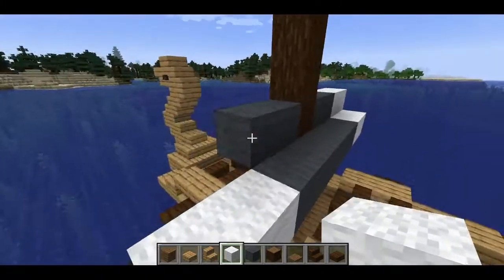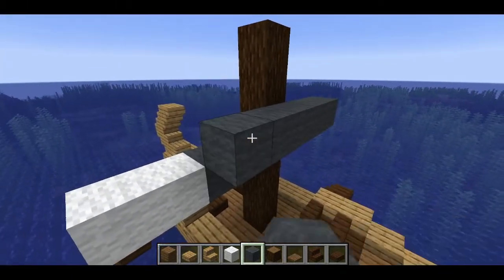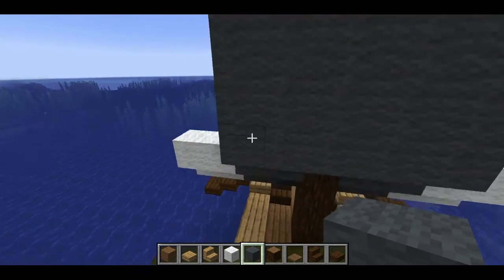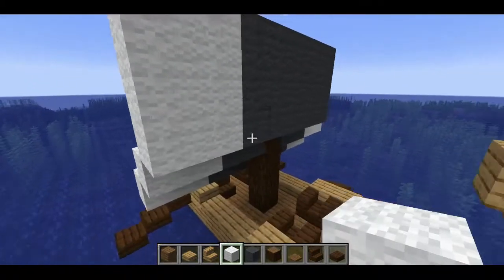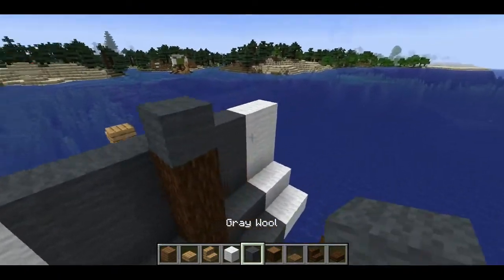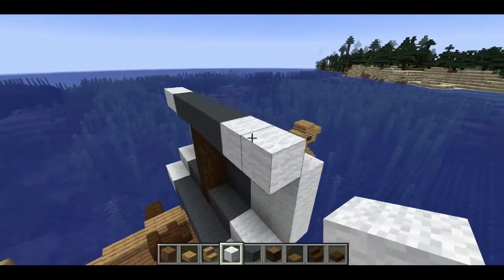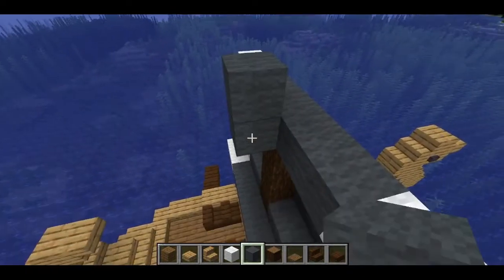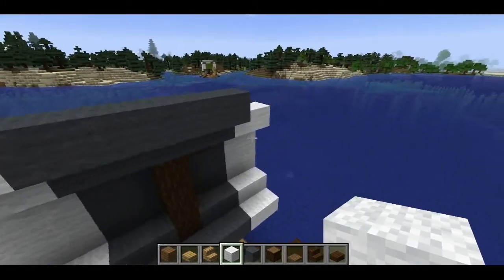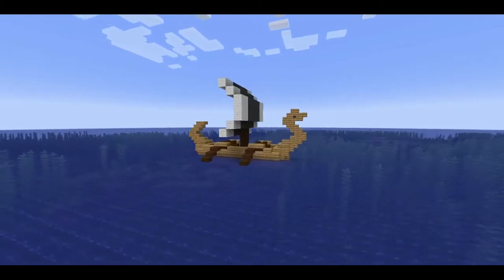Then we'll come out here to the front and go all the way up by three. Over here do the same thing but we're going to start heading backwards. For this one we'll need a placeholder block. And that's your sail! With that our viking longship is done and headed into port. Let's go ahead and see what it looks like with some shaders on.